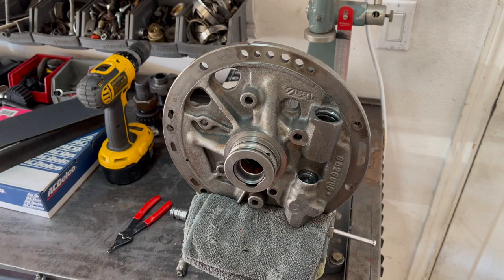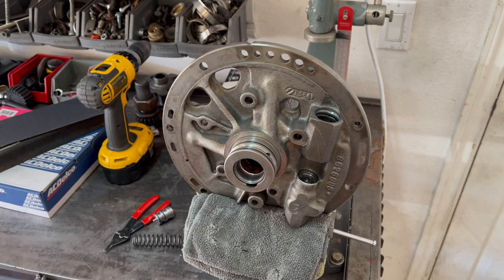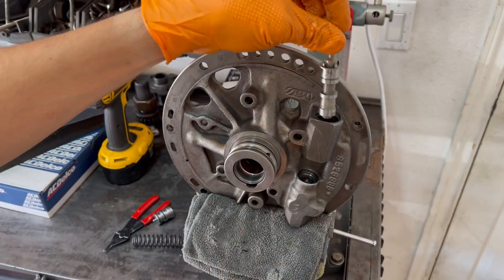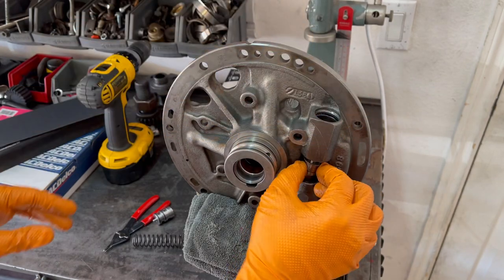Here's one way to install the pressure and boost valves and spring assembly into the pump for a TH400. What you want to do is take your pressure regulator valve along with the spring seat and just slide it on in, let it drop under its own weight.